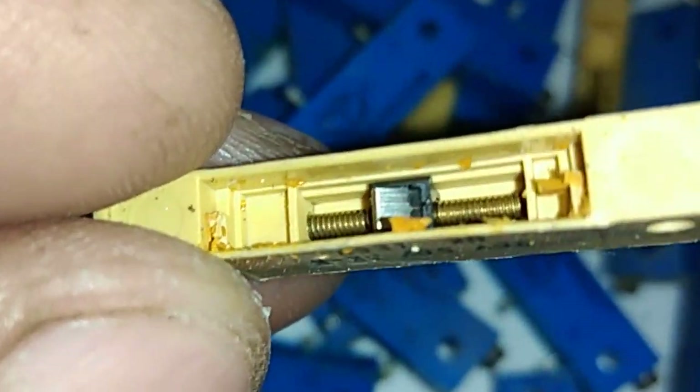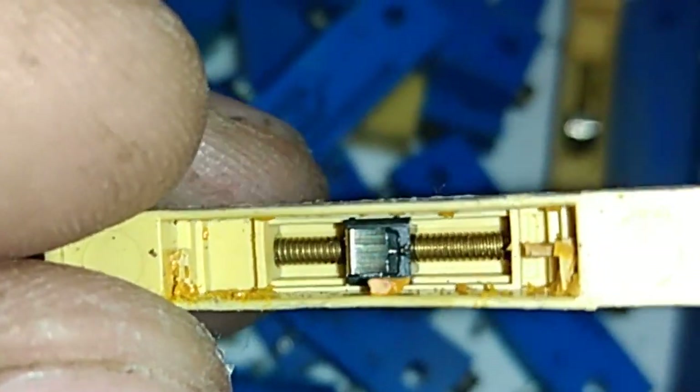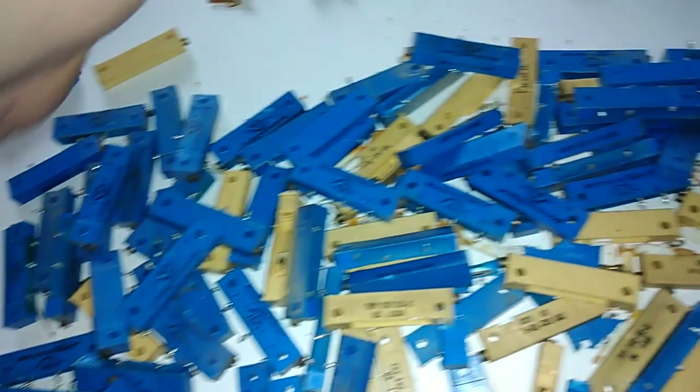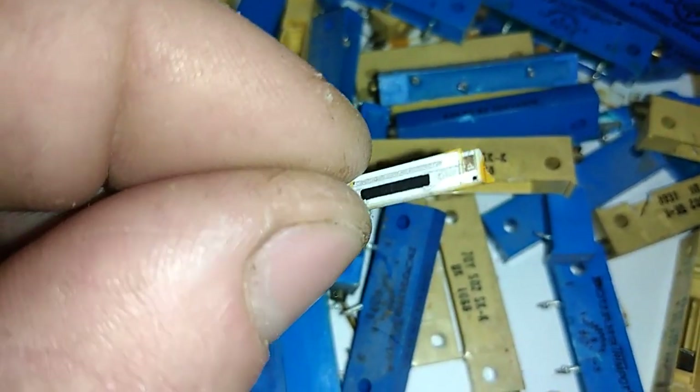When you open the yellow one, this wire stays inside the screw. You see that — there's a lot of that white wire. And similar to the blue one, we've got the down part with the brass.